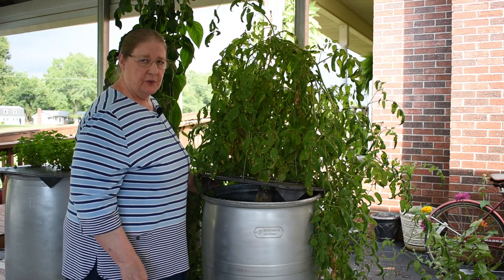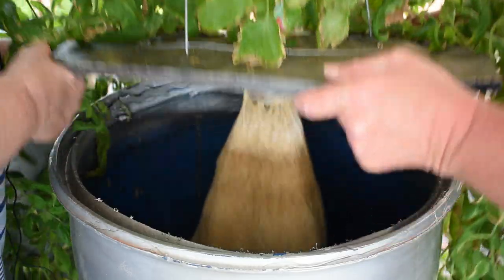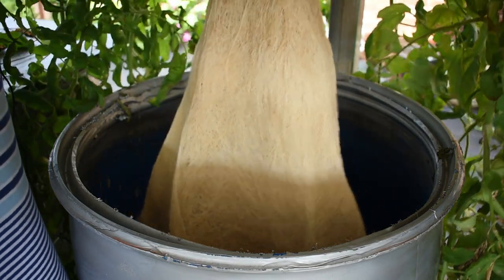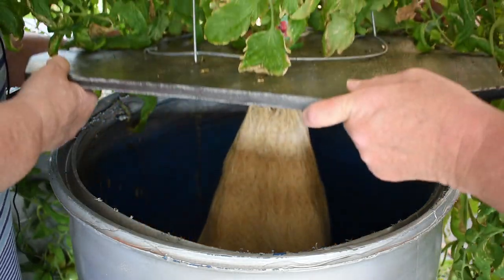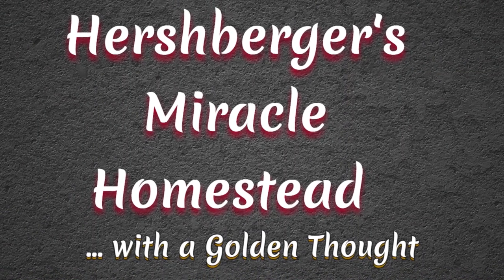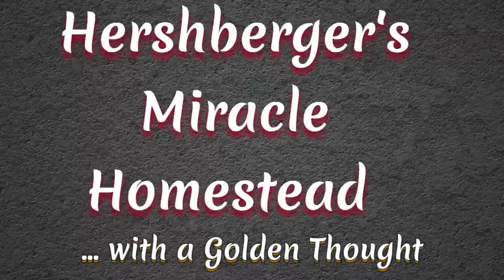Can you and I lift it up together to show the root system a little bit? That's the roots — they go all the way down to the bottom. Welcome to Hershberger's Miracle Homestead. We invite you to join us every Wednesday and Saturday. Hi, I'm Dorothy and I'm here with our hydroponic tomato plant. There's also a pepper plant and some spearmint tea that we'll show briefly on this video.